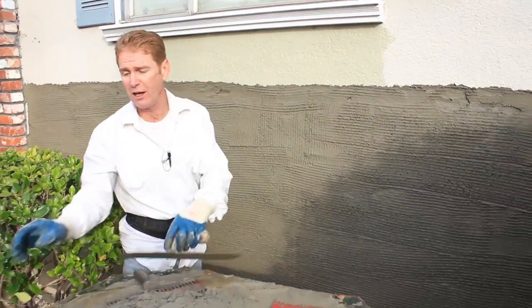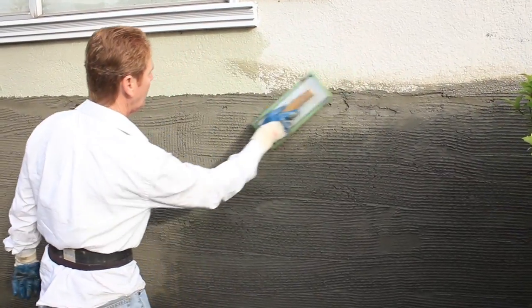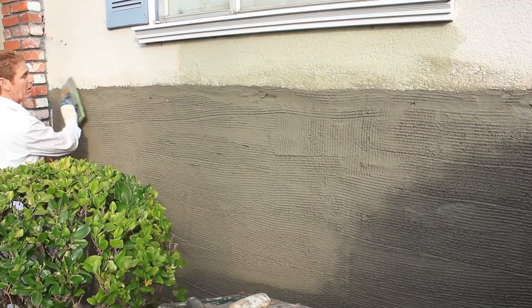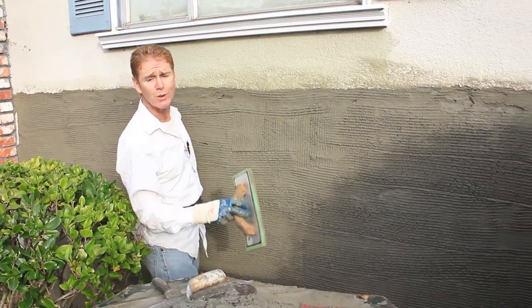Once you do this — to get that joint right — boom, you take a float and feather it in. Just a little bit of water, feather that joint in. I'm going to show you guys how to do the next coat too.